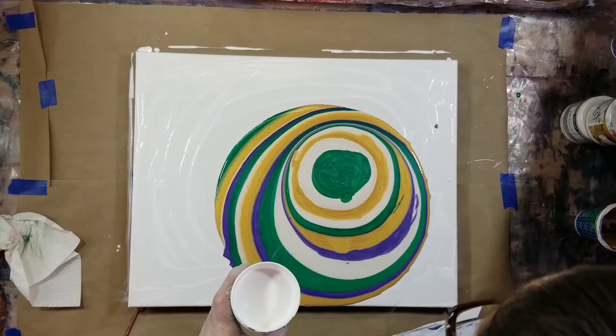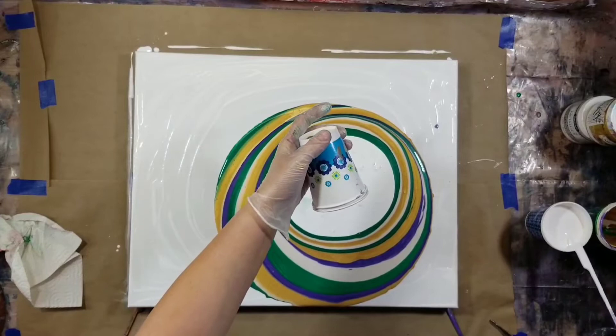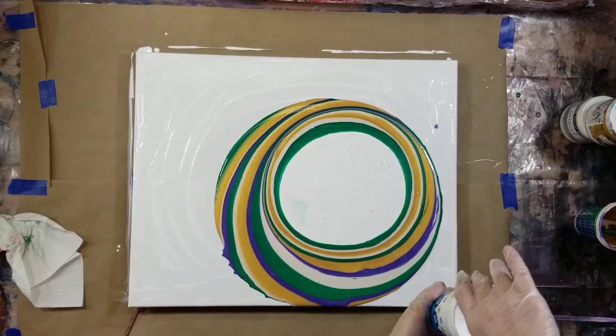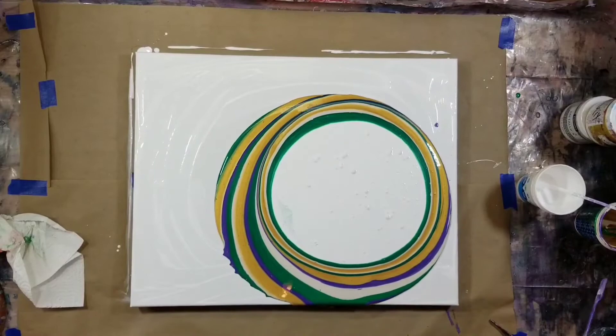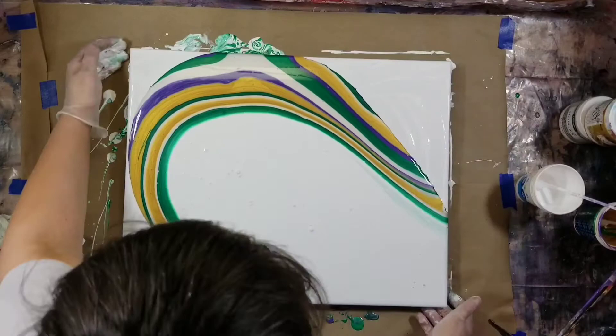Now I'm going to do my dump color, and it's literally that — you dump it right smack dab in the middle, and it's a lot. There's a lot. I'm going to put some more. All right, that looks good. Now it's going to go really fast, you guys. Just move it fast, and your dump color will go over your other colors.